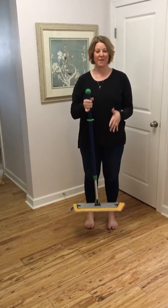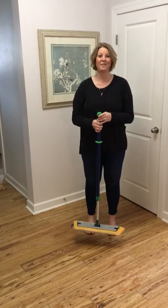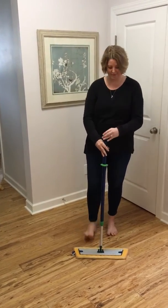Hey guys, it's Jen and I'm back, your independent sales consultant for Norwex. I want to tell you a little bit about the mop, because this is one of my favorite products. Honestly, this is why everybody does a party — so you can earn it for free or heavily discounted.